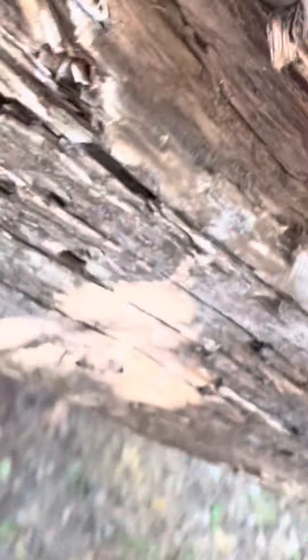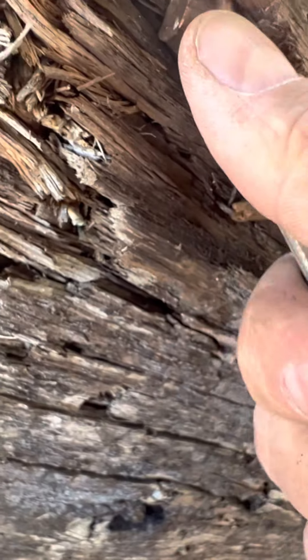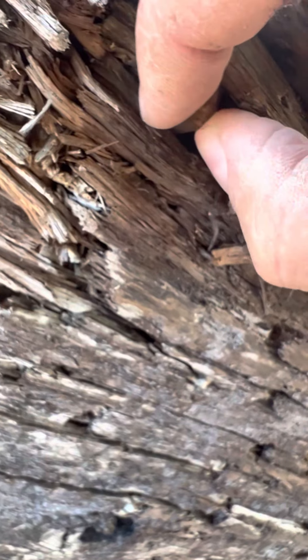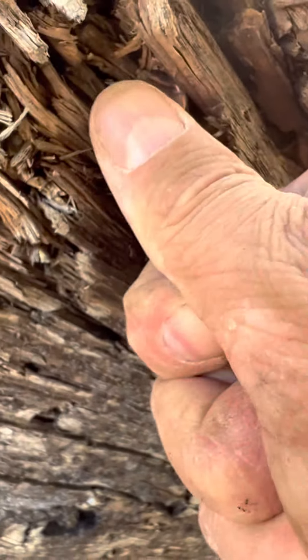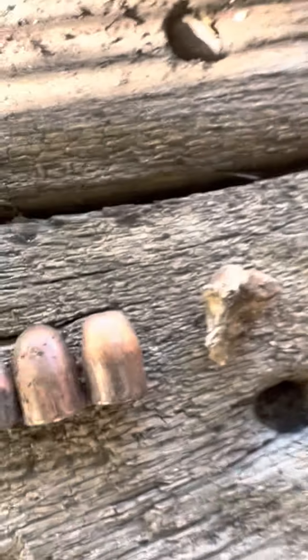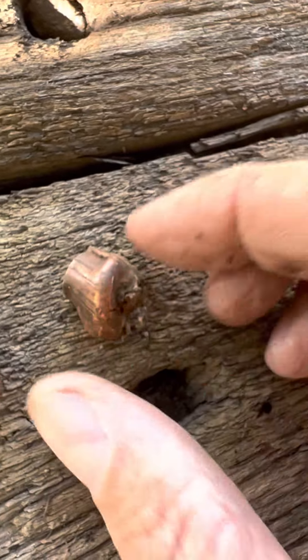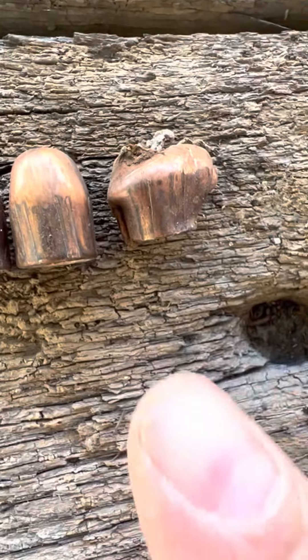What else have we got? Oh, look at this. I don't know what that is — I can't tell. Come on, little adventurer, come out of there. Let's play some CSI with these striations here.